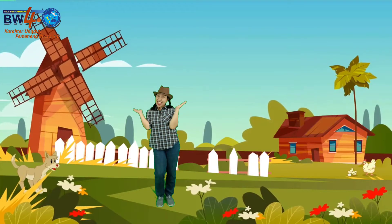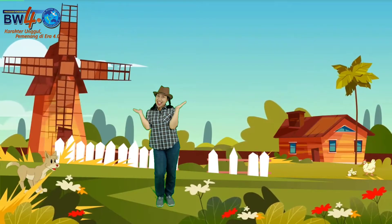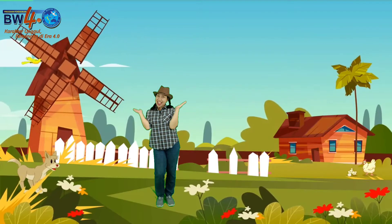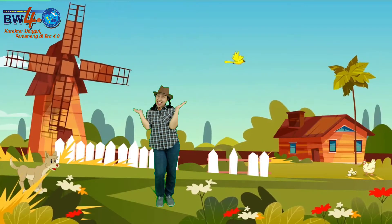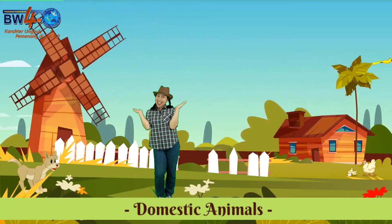Hi everyone, how are you today? Today in this learning video we are going to learn about domestic animals. Let's see together.